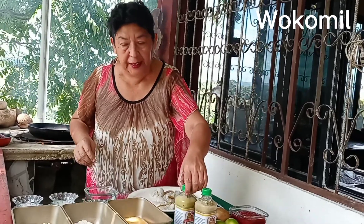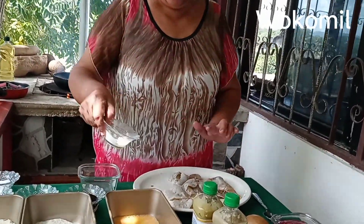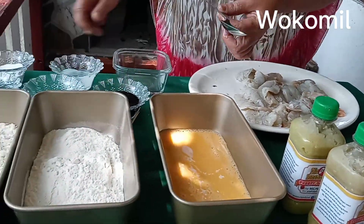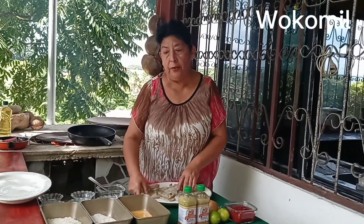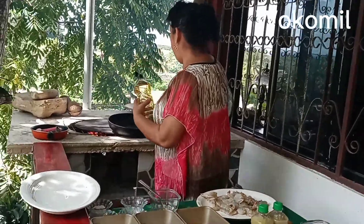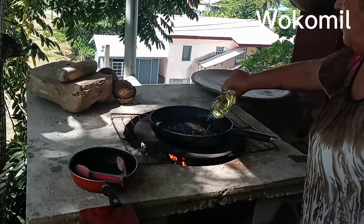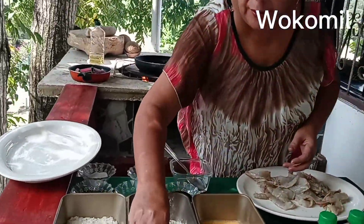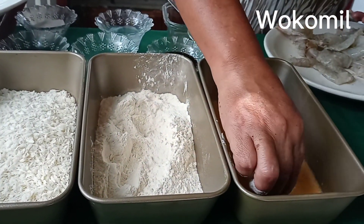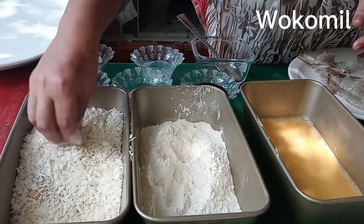Now I will do breaded shrimps. I have the eggs here and some coconut milk, so I am going to put the rest of the coconut milk on the eggs. My shrimps are well seasoned now, so I'll put my oil on to get hot. For breaded shrimps, I put it in the flour first, then in the egg, and then in the breadcrumbs.